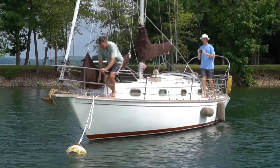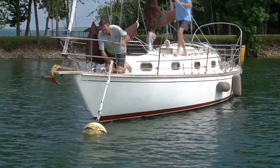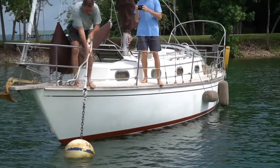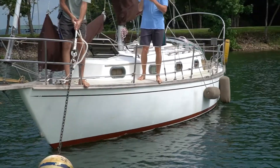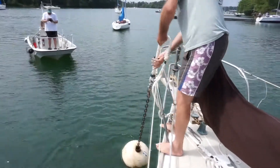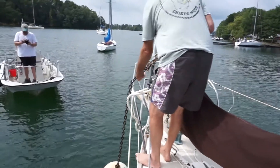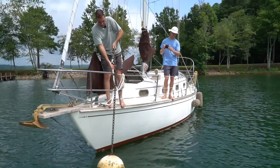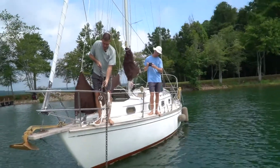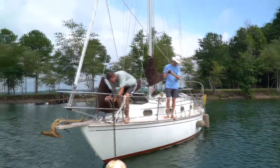So the first thing you want to do is pull in the mooring up to the chain, and pull enough out to where you want to secure the chain. At that point, you want to tie off the chain.